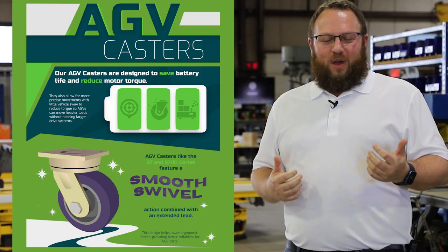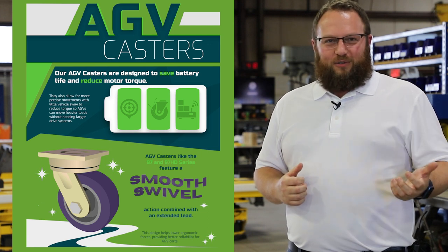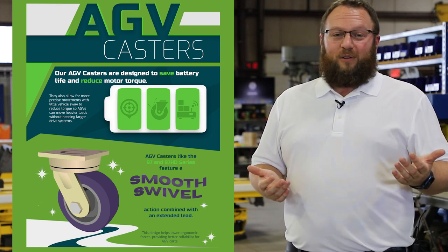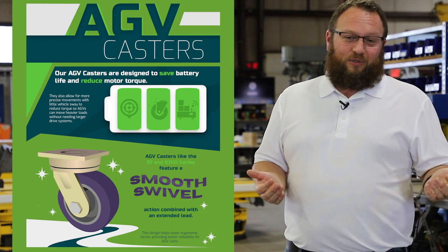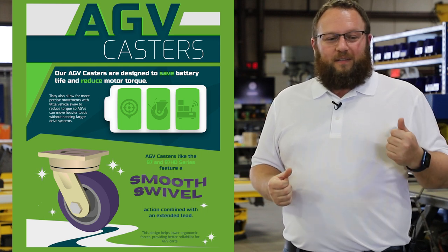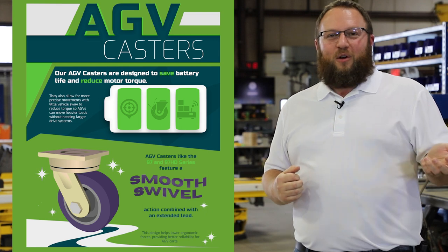The benefit of an ergonomic caster will allow you to not have to charge that battery as frequently. It may also have a longer lifespan per shift. It might also give you a longer lifespan of the battery in general, because it's getting less strain put on it throughout the course of its life. It may allow you to go with a smaller battery option, giving you a less expensive AGV overall.